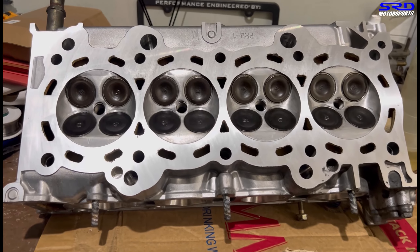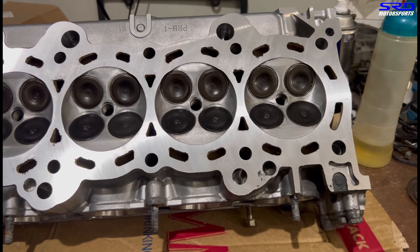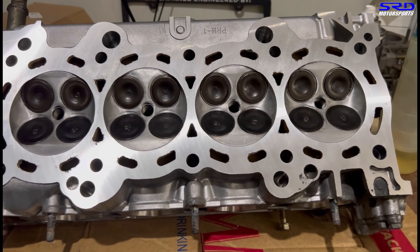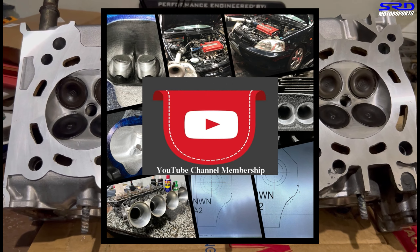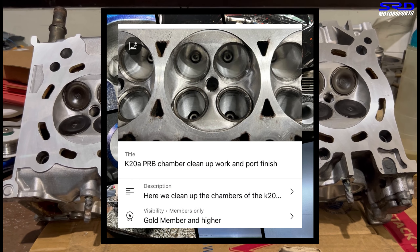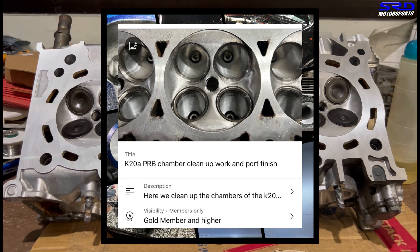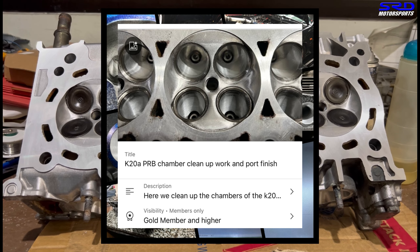Now let's go to the workbench and get the head. Here's the head, fully assembled with OEM valves and Supertech valve train. On the members-only section, we have the full details of the chamber work, port finish, and the valve job. We'll talk about that a little later.